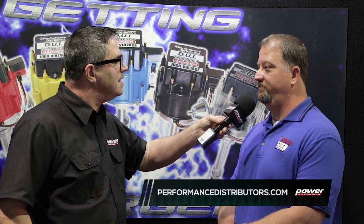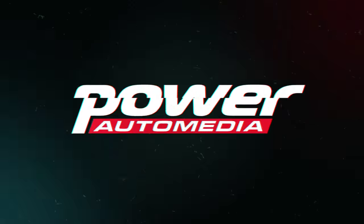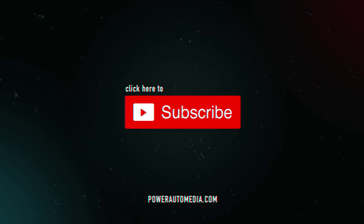How can our viewers learn more about Performance Distributors? Just visit us at performancedistributors.com. Well, there you have it — SEMA 2015 with a sneak peek of what's new from Performance Distributors for 2016. We'll see you next time.